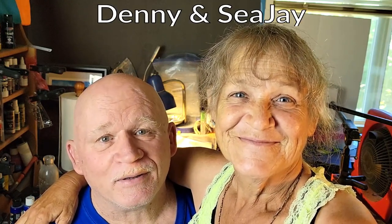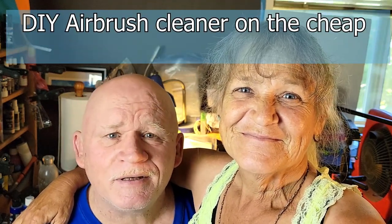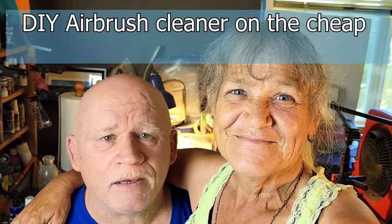What's up awesome YouTube people, how you guys doing today? We have something really cool to share with you today — we saved a bunch of money by switching to a DIY airbrush cleaner, and it not only saves you money but it works just as good as the stuff you buy pre-mixed off the counter, and we're going to show you in our experiment how to do it.